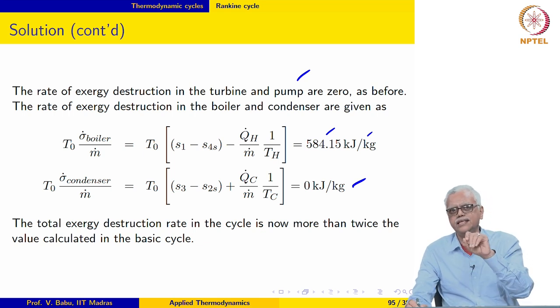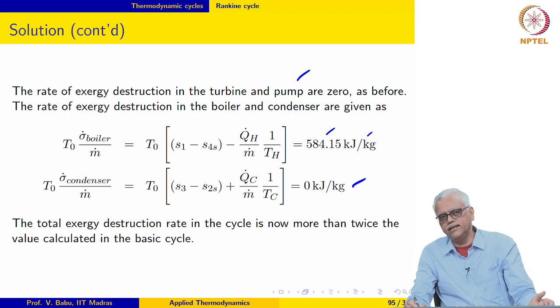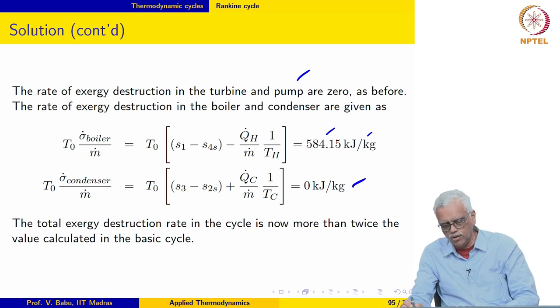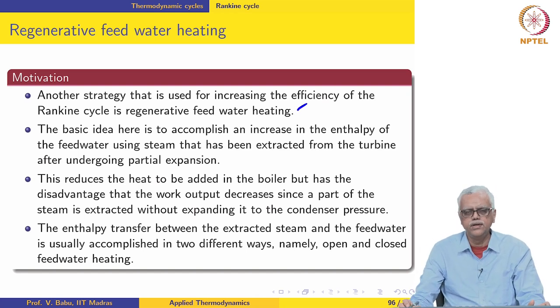Mixing is inherently irreversible, so there will be exergy destruction as a result of mixing. But the hope here is that heating the stream by mixing it with high temperature steam would be much more efficient, or would cause lesser exergy destruction, than heating it from a high temperature reservoir. This strategy is called regenerative feed water heating.